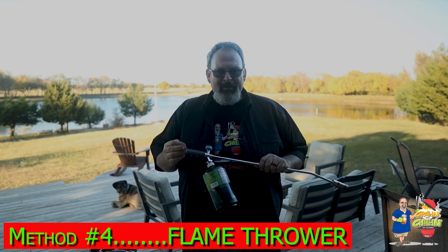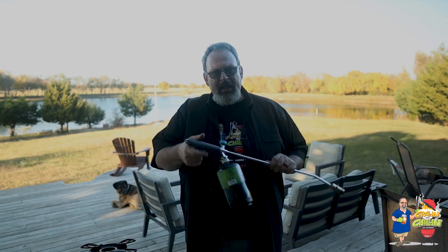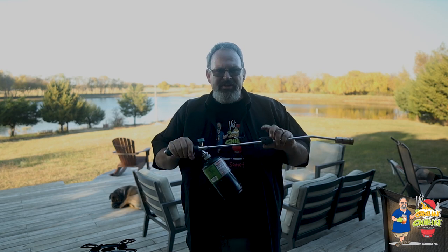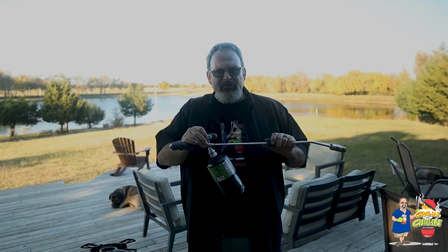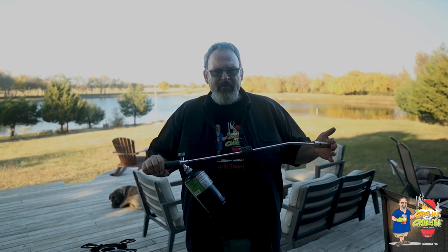And now the method you've all been waiting for — my favorite way to light a charcoal grill. This method works great for all charcoal grills as well as any Kamado-style grill. It's the propane torch, and who doesn't like playing with fire? I picked this torch up for $30 on Amazon — I'll put a link below. It's equipped with a self-igniter and an adjustment dial to control the flame size. It's also 32 inches long, so it helps keep you away from the flame, which is important because lump charcoal can pop and send sparks flying.